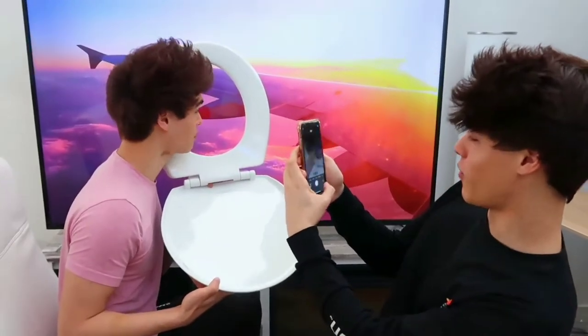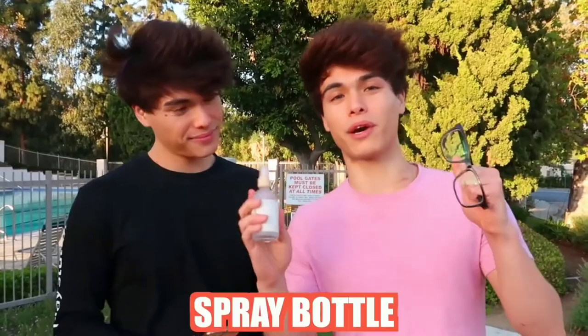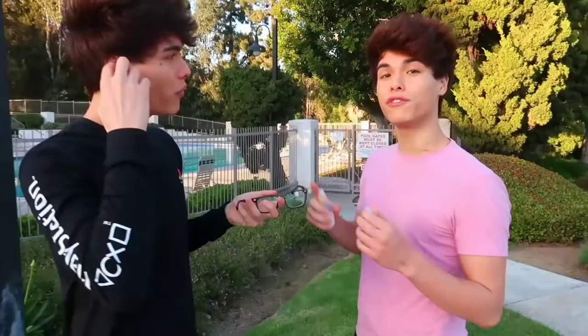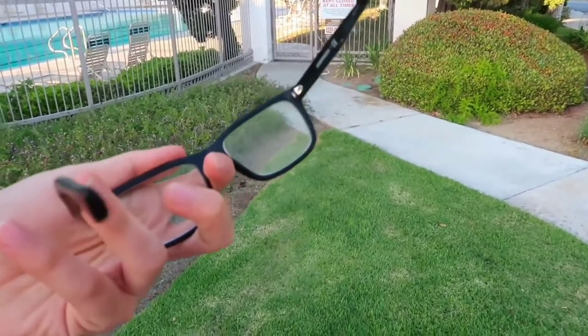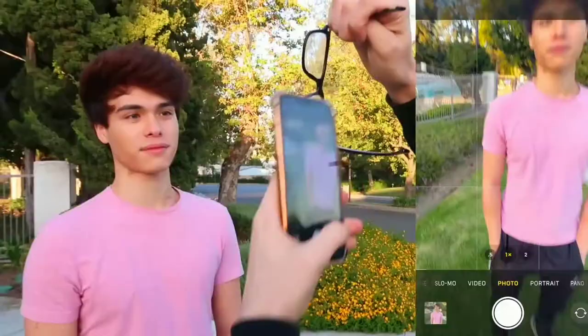For this hack right here, all you need are some glasses and a spray bottle. It looks like you spray the glasses with water and then bring your phone to where the water is, and it should create a really cool filter effect. That's really cool. Let's try it out. First step is spray the glasses with water. You want to spray both of the frames and that should be good.